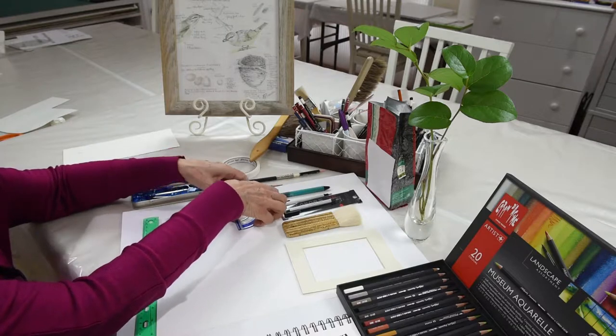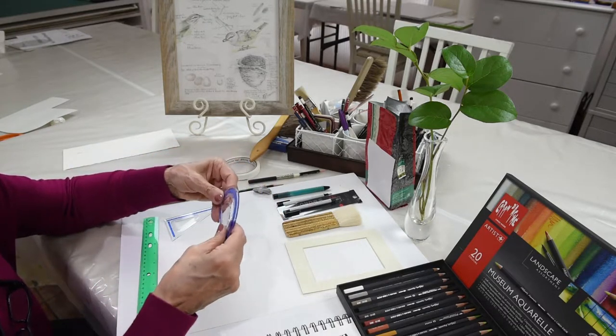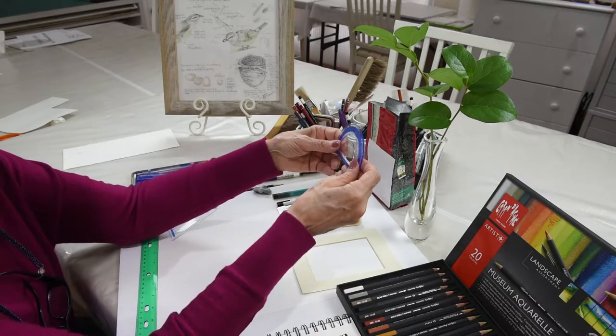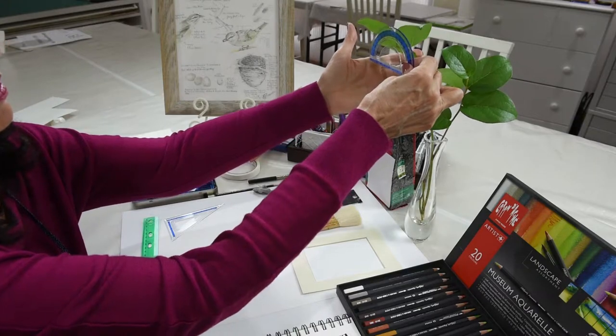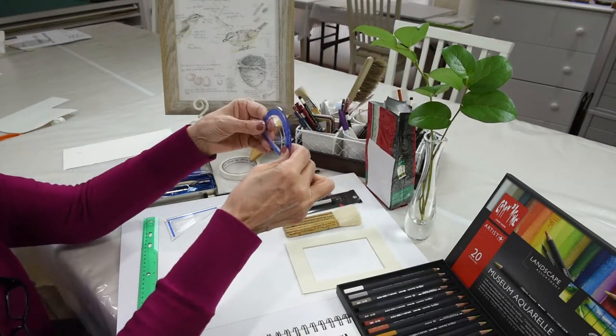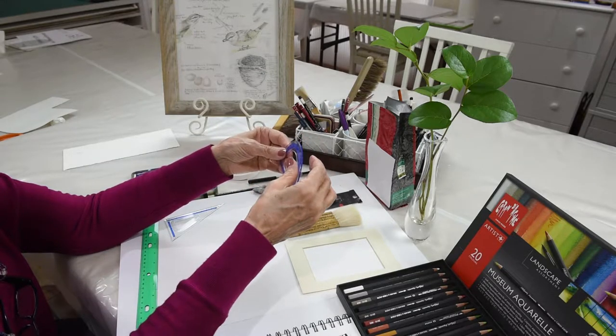We have other tools. This tool is called a protractor, and this is very useful for the scientific illustrator, the botanical artist, because it helps us measure the angle that a leaf or a branch will be coming off of its main source.